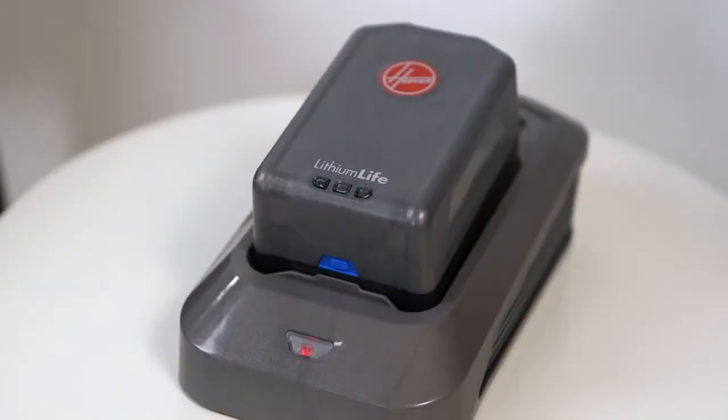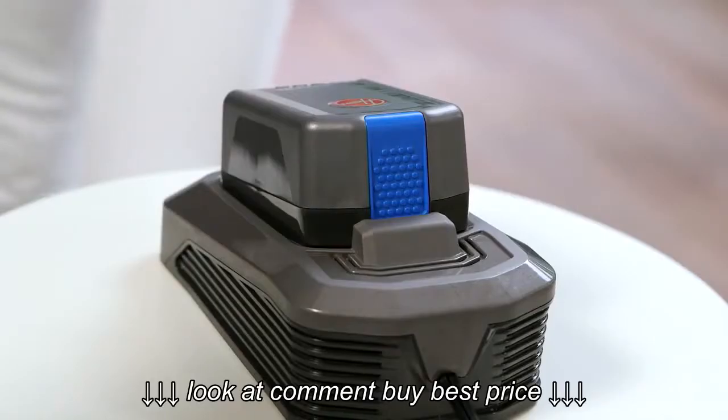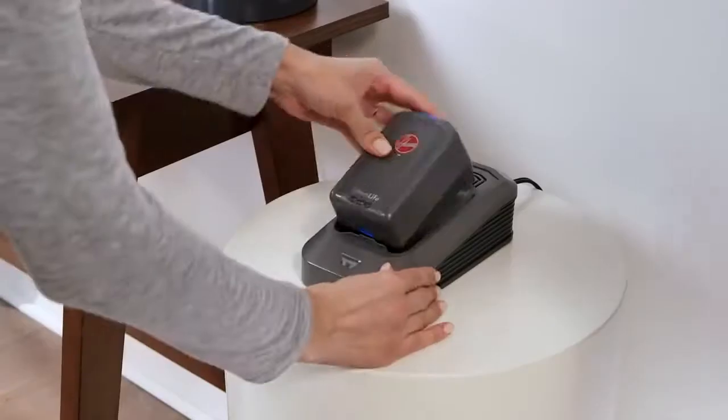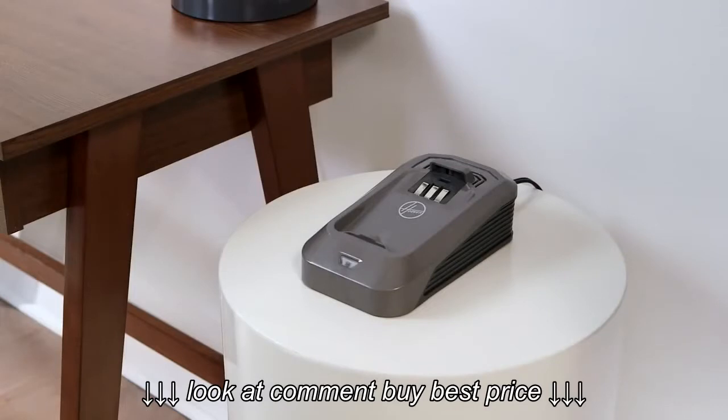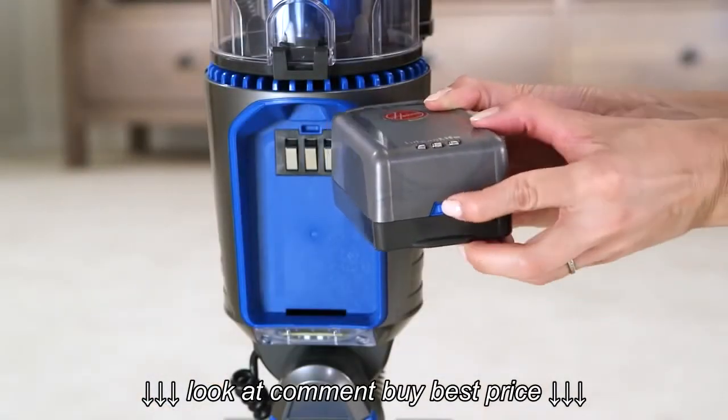If the light turns red, there is an error — reach out to us here and we'll help. To remove the battery, press the blue button and lift the battery while holding on to the charger base, like this. You can check how much power your battery has anytime by pressing here.